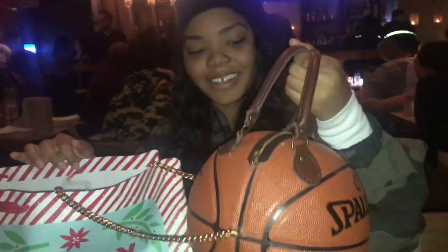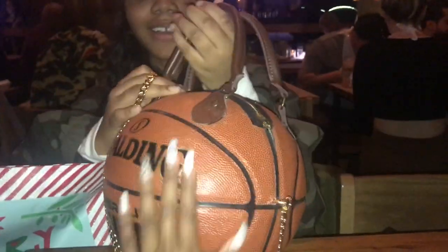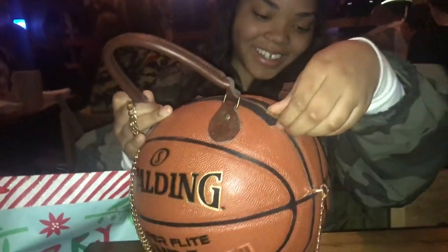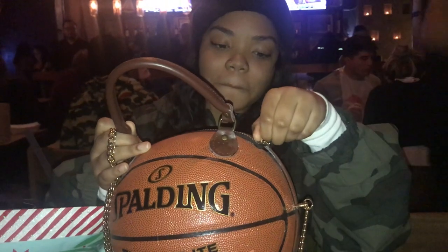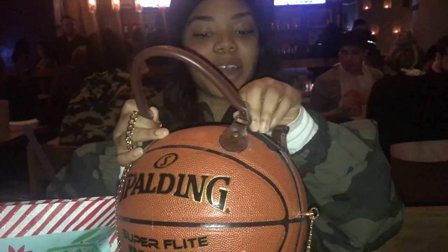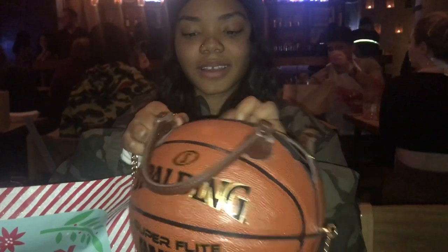So, I made you a basketball purse. I didn't get a chance to wipe off the glue, so excuse that. It's very fragile, so you gotta open very slow. I don't know if it's functional — I wouldn't actually put stuff in it, only because it's so fragile, but yeah.